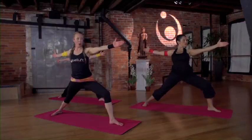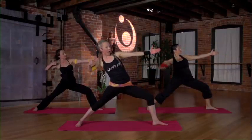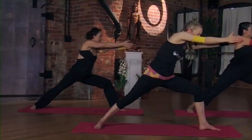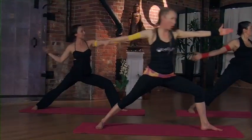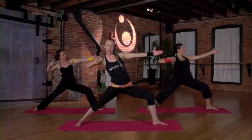Now let's grab our bow. Inhale, reach. Exhale, back. Inhale, reach. Exhale. Beautiful. One more time — inhale, reach. Exhale, hold here.